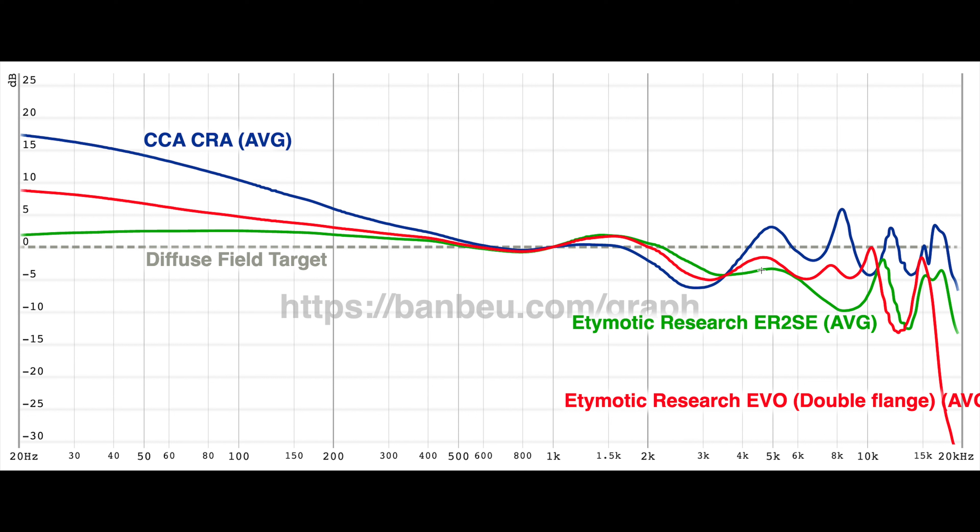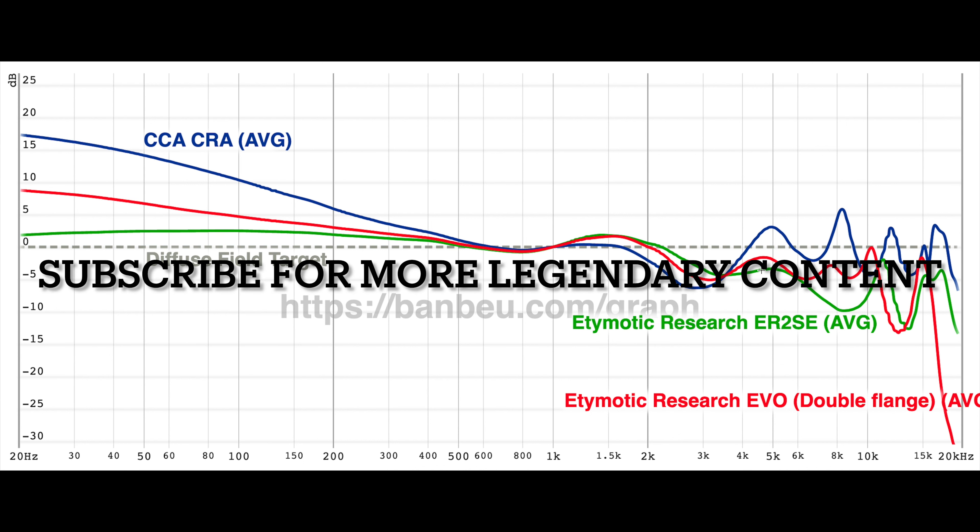I complained about treble harshness on the Evo for this. Honestly, this IEM is terrible for your hearing. We have so many peaks in the treble, and there is no detail retrieval at all in this IEM. I know the 4chan users are going to spam this IEM to you, but if you care about sound quality, the CCACRA is the last IEM you should buy.